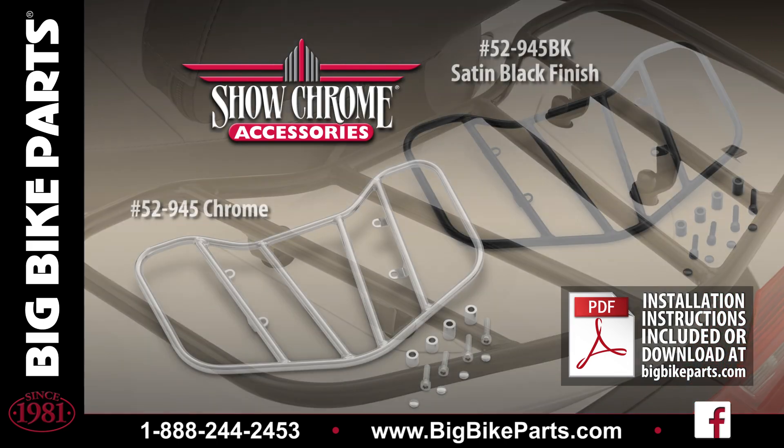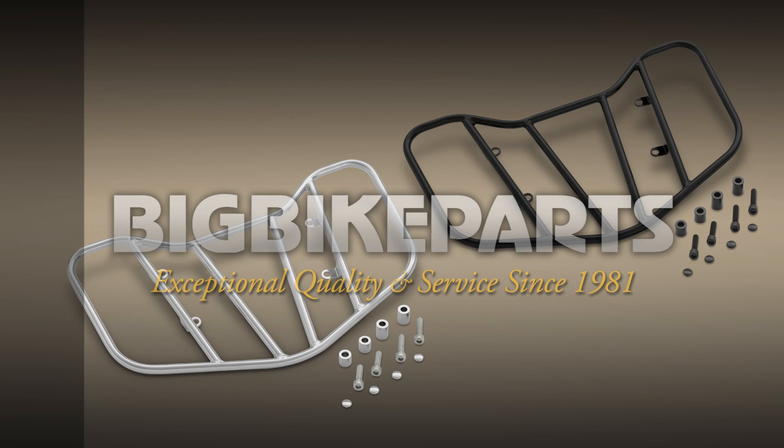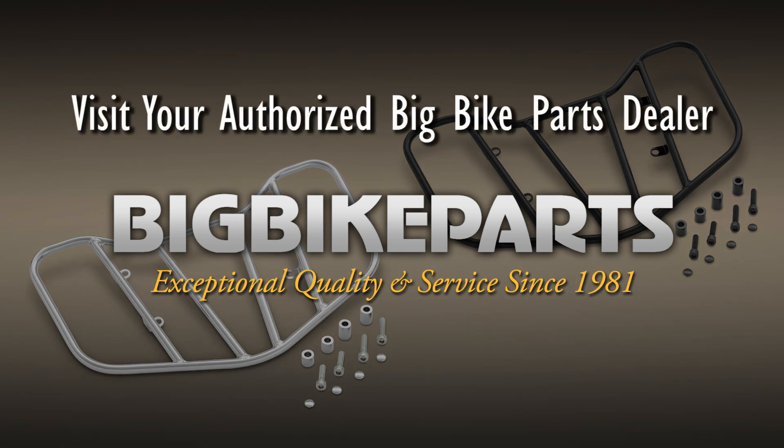If you have any further questions, please feel free to look us up online at www.bigbikeparts.com. While you're there, please check out the Dealer Locator section. You can also give us a phone call at 888-BIGBIKE. Be sure to like us on Facebook as well as Instagram to stay up on all the new items.